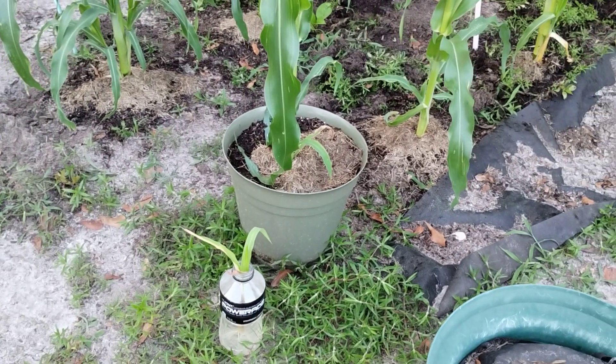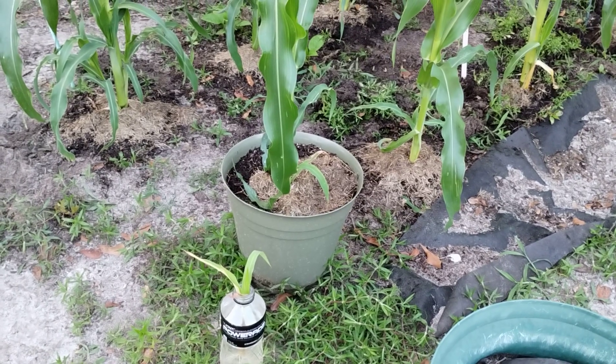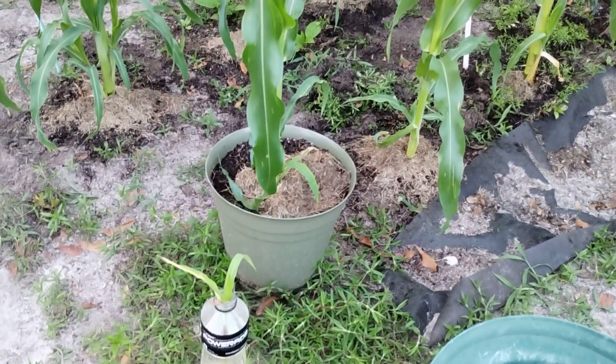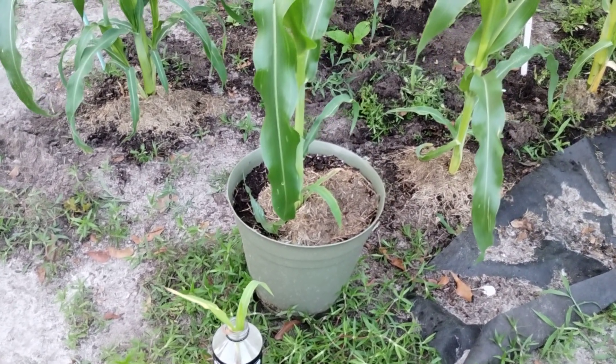Hello! Welcome to my channel, Connection of Lives and Interests. This is Sharon coming to you from my garden — corn growing — and I wanted to show you that you can just keep trying something.